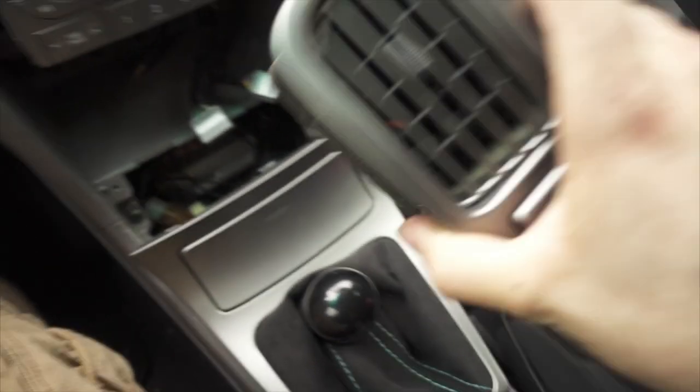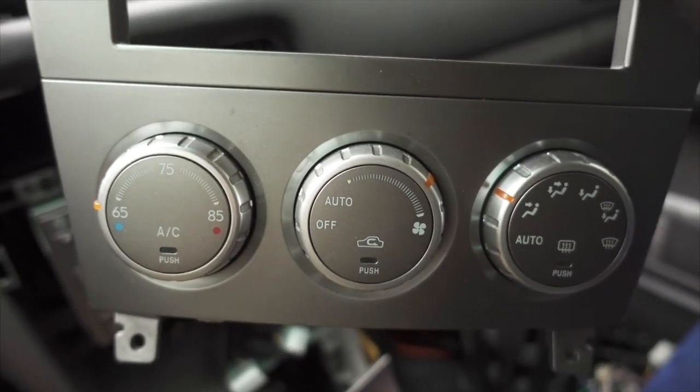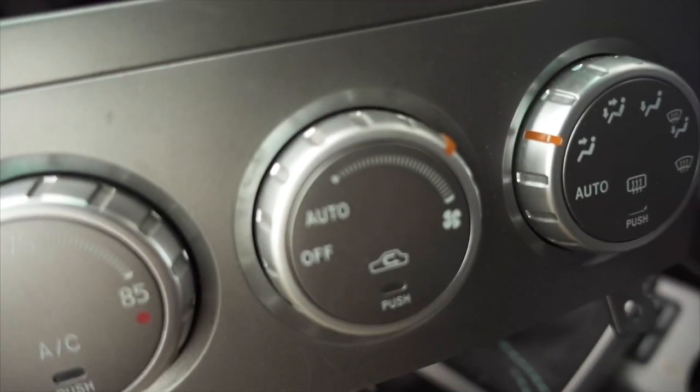There you go. Now this is also a good time to note: this is the '05 and newer controls. The '04 was a split dial and a very clunky mechanism, so you can replace that now as well.